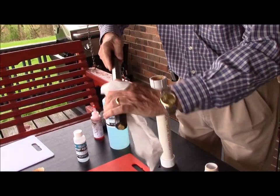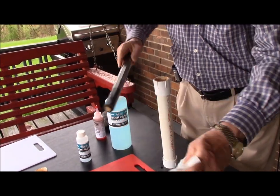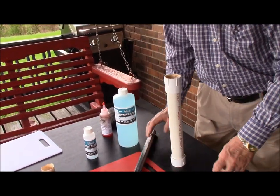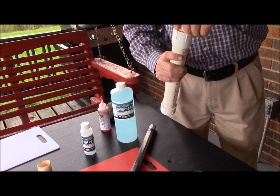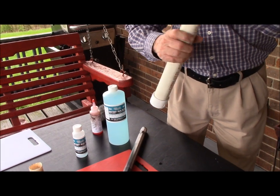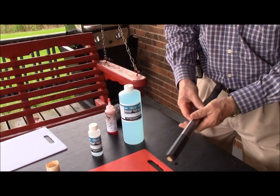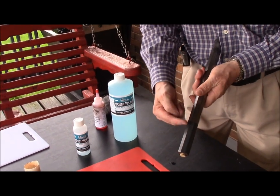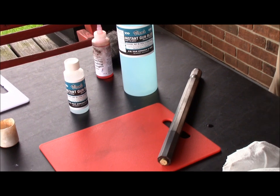Wipe it off and cap your tube — it is reusable to a certain point. As you can see, there is a clear contrast between the original barrel and the bluing.